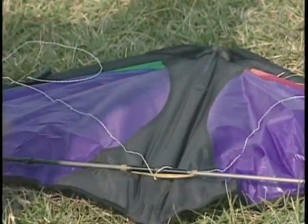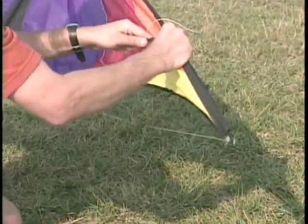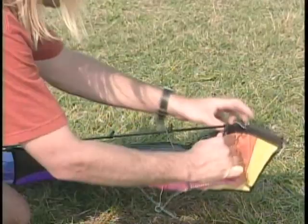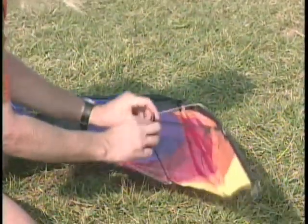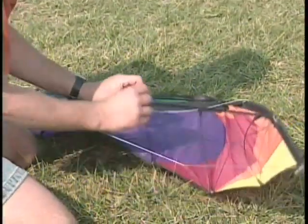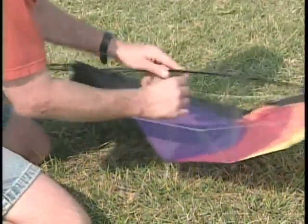Insert lower spreaders into the center tee, ensuring that the bridle lines from the spine are underneath them. Insert the other ends of the lower spreader firmly and fully into the lower spreader connectors, and then insert the standoff connectors located on the lower spreaders, making sure that your bridle line is out of the way and free.